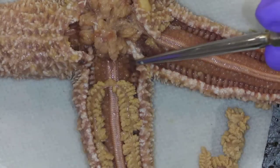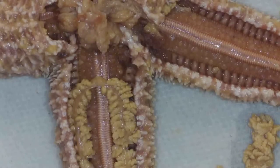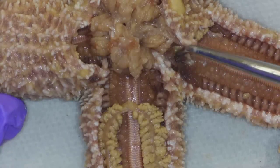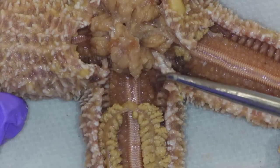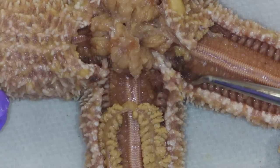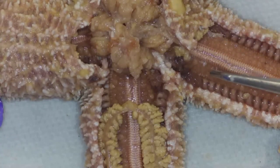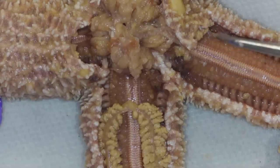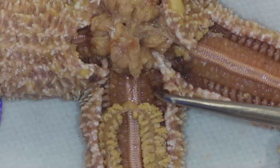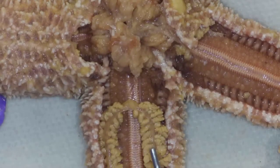Up here in the corner, can you see these little structures right here? They actually look like little clusters of grapes, and they're kind of that red color like everything inside here is. Those little clusters right here — those are the gonads. I can't tell if it's male or female, and the size of the gonads can get larger if it's going to be the season for spawning. Remember, they have external fertilization, so they're going to release eggs or sperm into the water.